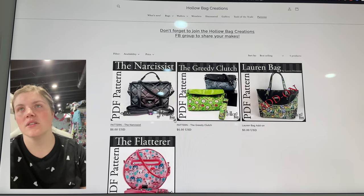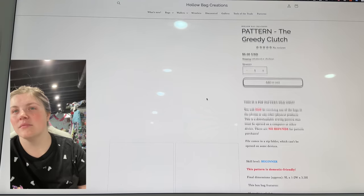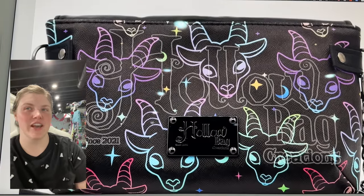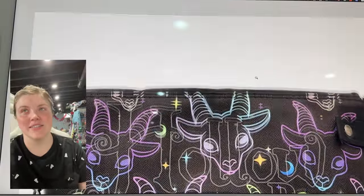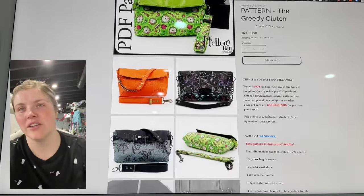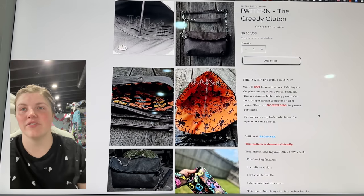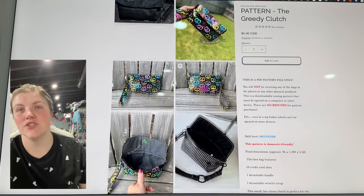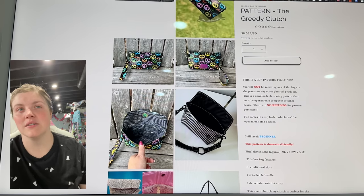The Greedy Clutch is the newest — this is from Hollow Bag Creations, my friend Nikki. This is the Greedy Bag Clutch. I love the use of hardware, like that little bit of a chain strap. I'm in the tester group and I get a chance to read how everything comes together. It can be worn as a wristlet or a crossbody. It is domestic friendly. It looks like a really good con bag. There are two magnetic closure options.